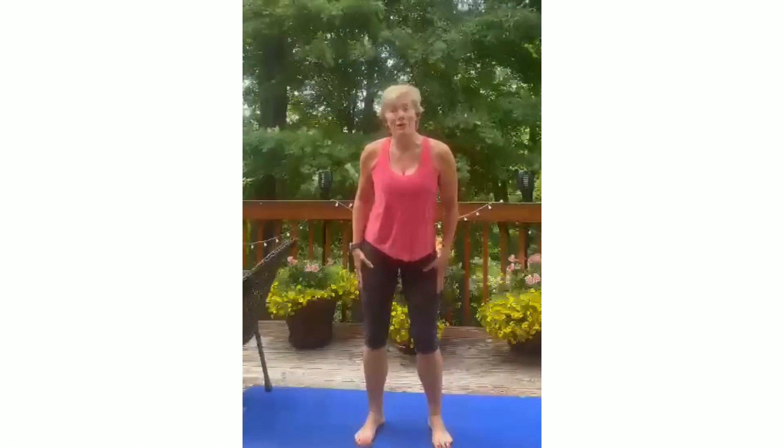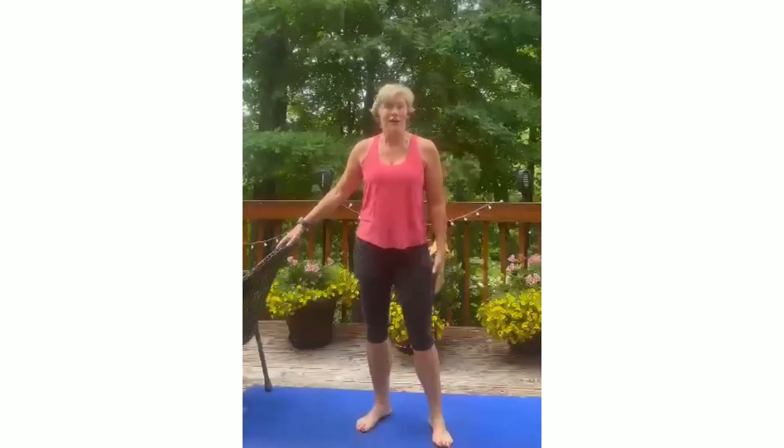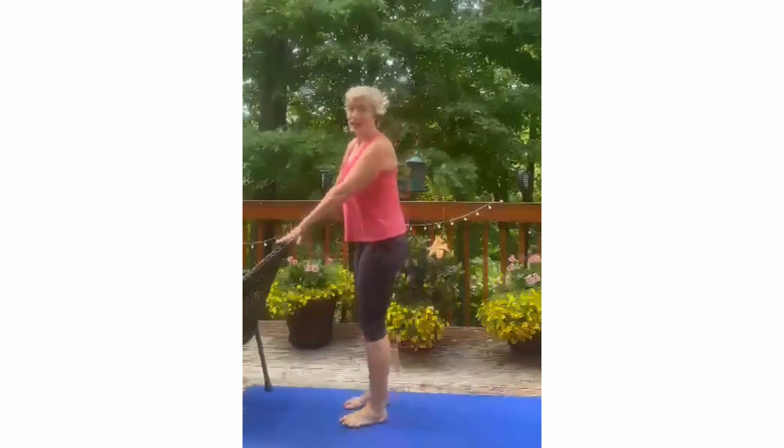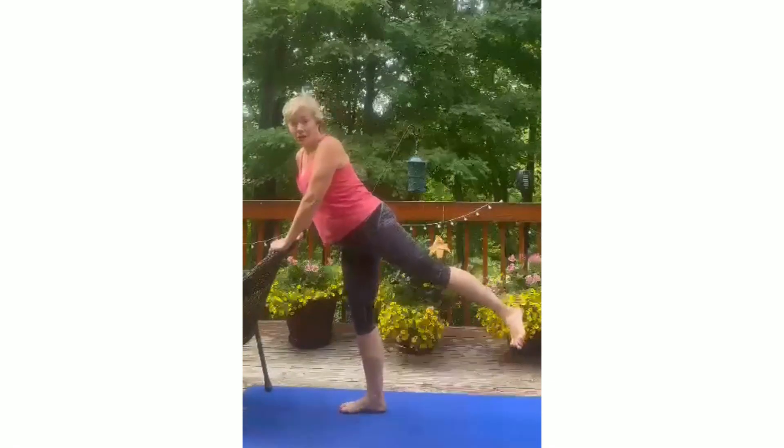Get ready for your eight-minute booty workout. We're going to do a barre workout and all you're gonna need today is a chair. Let's get started. The first exercise is just to lift your leg and lower the leg.